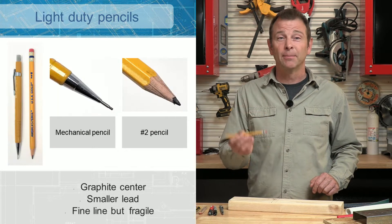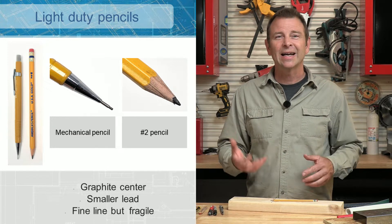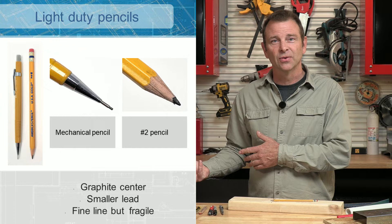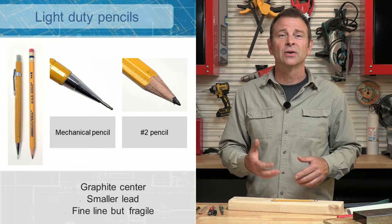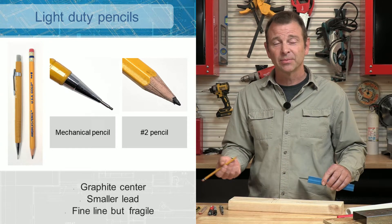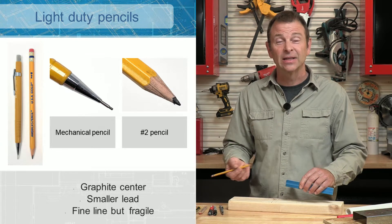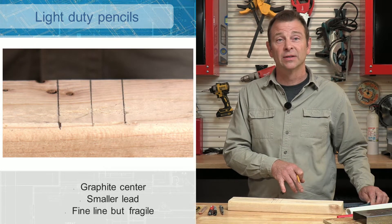Then of course we have our number two. This is our standard — we learned about this one from school. Not as durable as these other two options. The lead gets thinner, the pencil gets thinner, so that translates to a more fragile instrument. But it gives us a finer line and we can sharpen this point much smaller than the other ones.